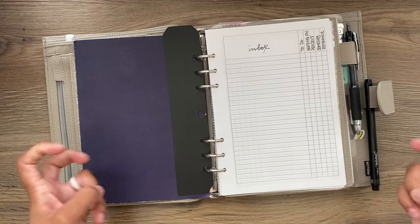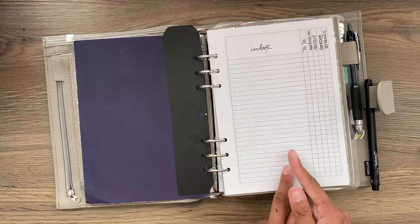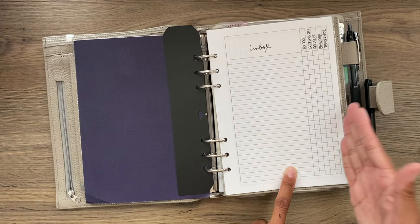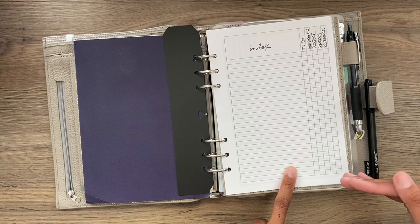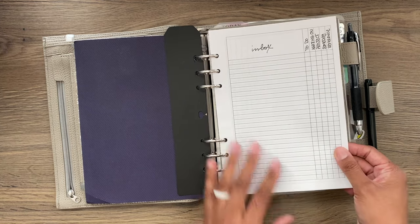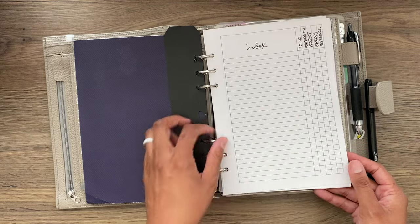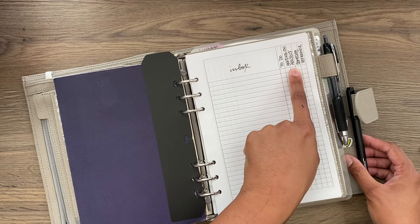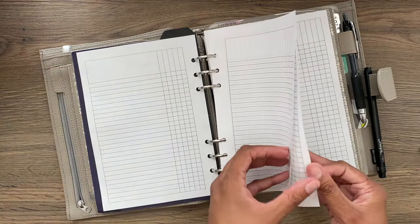The first section is my inbox, using Peanuts Planner Co. inserts — this is the list with columns. When you purchase it, it comes with both a five-column and a three-column version. I have several Peanuts Planner Co. inserts in here and you'll find them listed in the description box along with the insert numbers. I have the columns filled in: to do, waiting on, project, someday, and reference.